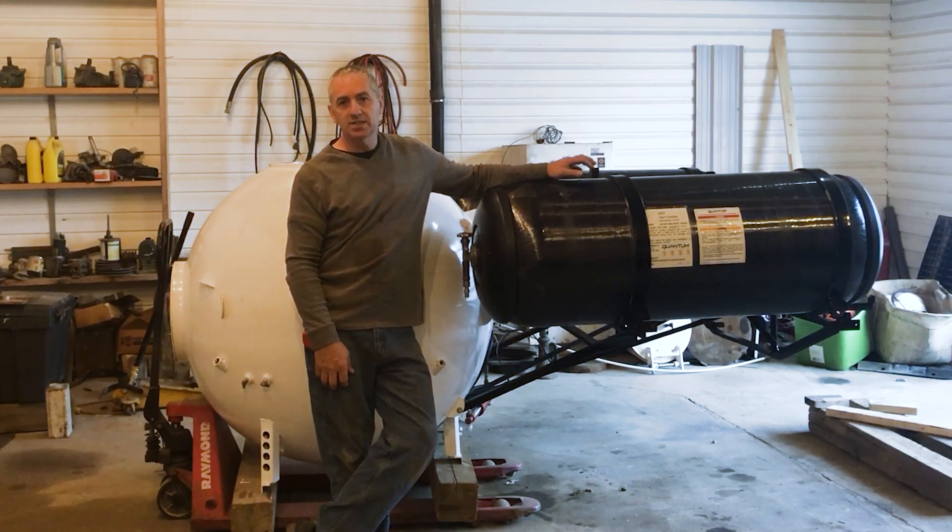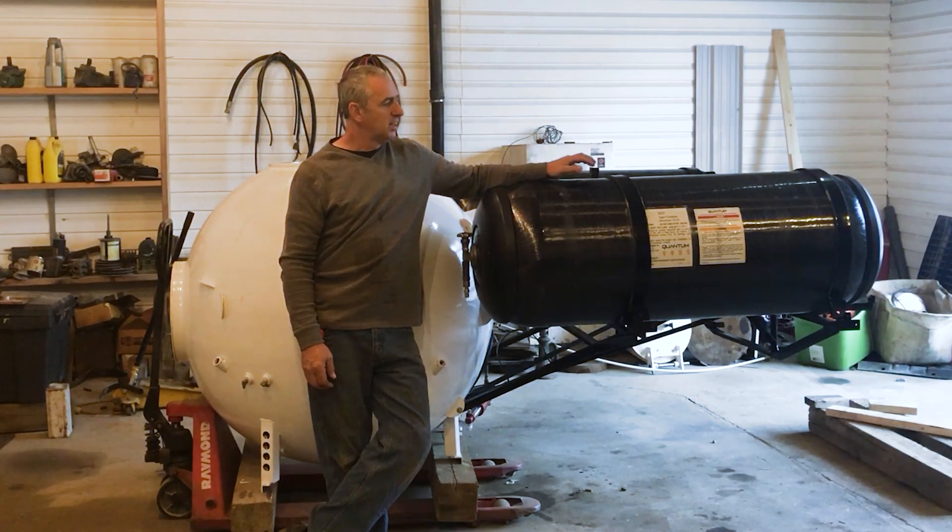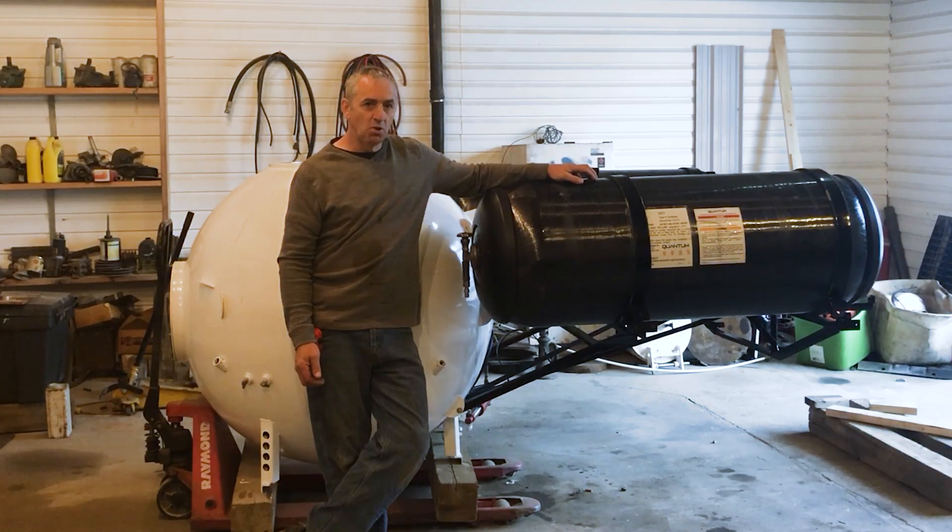These are carbon fiber natural gas tanks from a vehicle. They cost $4,500 US a piece — of course I'm not going to pay that. These are only three years old and they have a 30-year lifespan, so I paid $400 a piece for these. That's so cheap I bought an extra one.